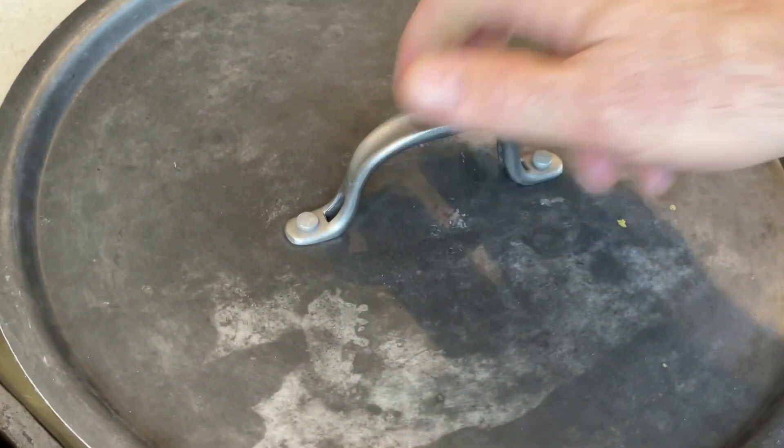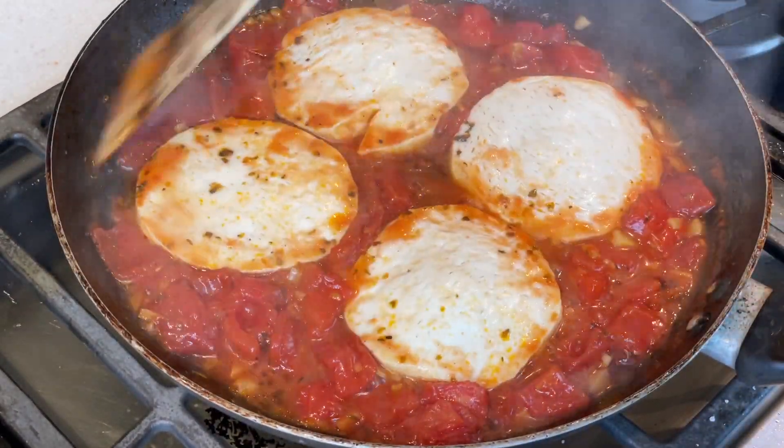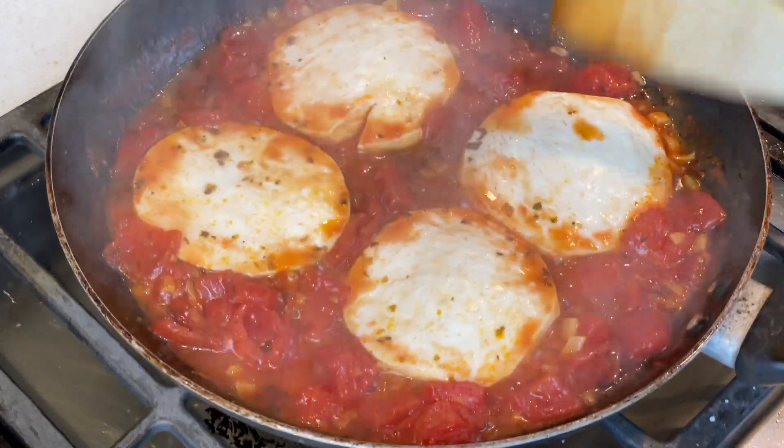Cover your pan and let this simmer on a low heat for about 20 minutes. The sauce will thicken a bit and the tomatoes will break down just a little bit. I do still like to see chunks of tomatoes in my sauce. I love how braising soft tofu firms it up just a little bit, but it still keeps its silky texture when you eat it.